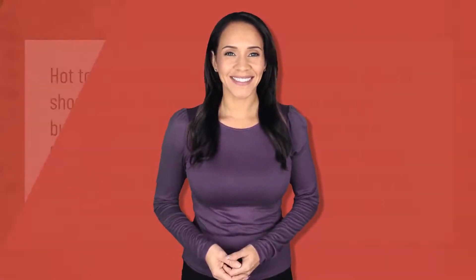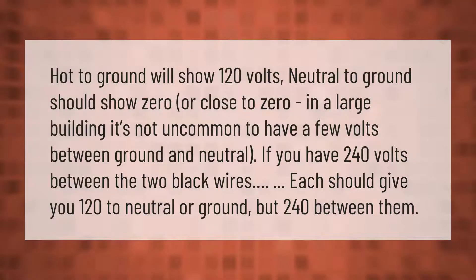Hot to ground will show 120 volts; neutral to ground should show zero or close to zero. In a large building it's not uncommon to have a few volts between ground and neutral. If you have 240 volts between the two black wires, each should give you 120 to neutral or ground, but 240 between them.